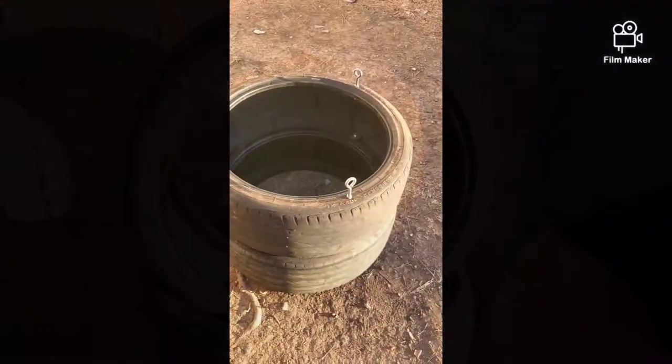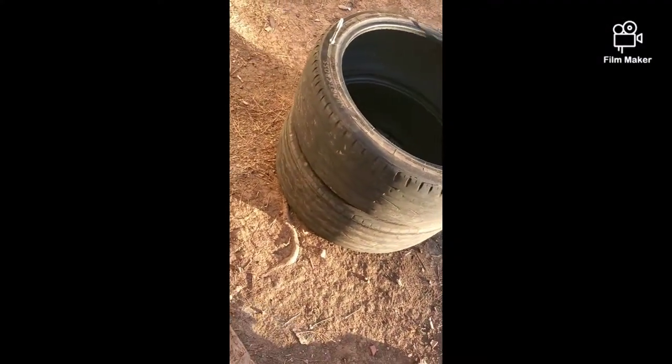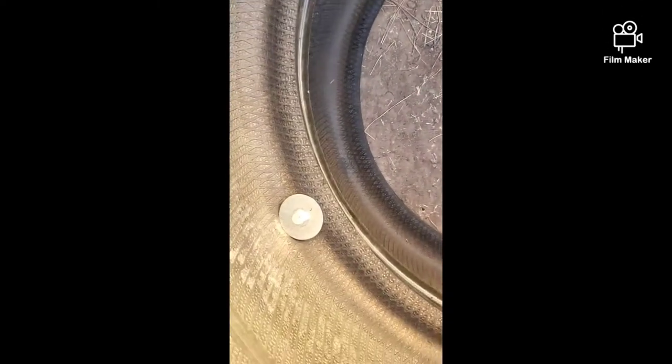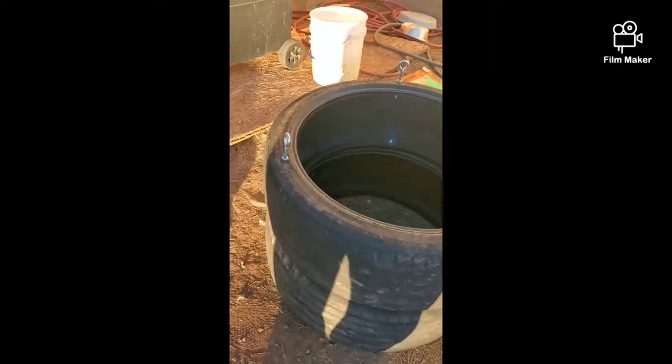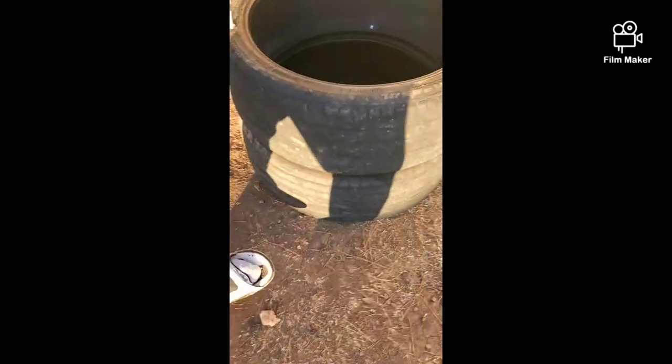I got two tires attached to each other — got the bolts and the fender washers, and went ahead and did the eye bolts on top. So I got two tires fastened together and they ain't going nowhere.